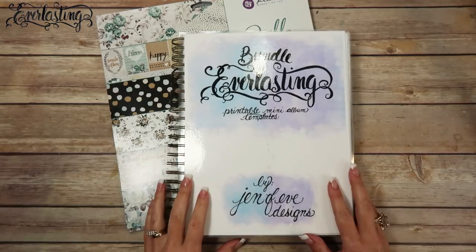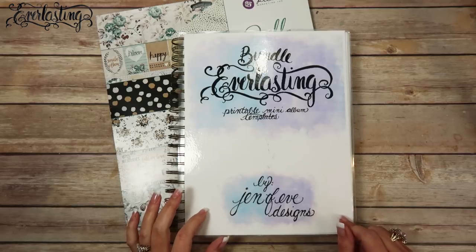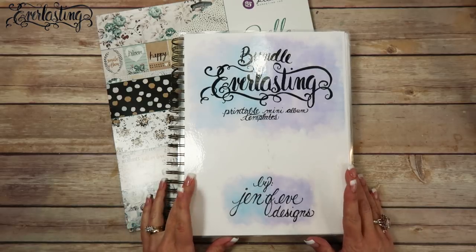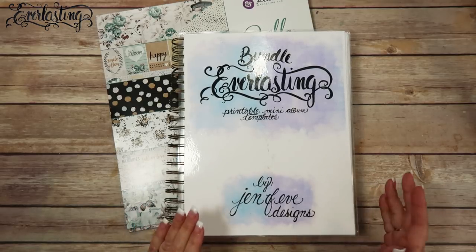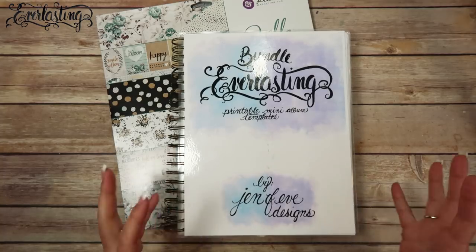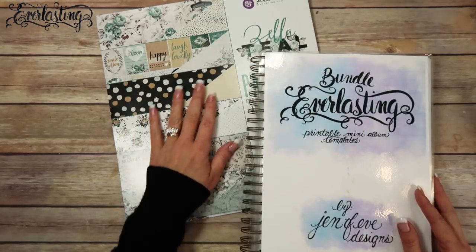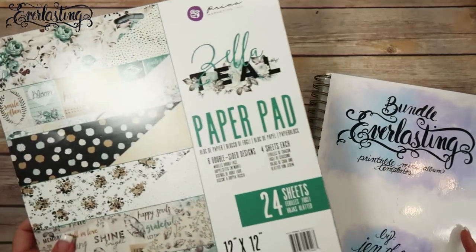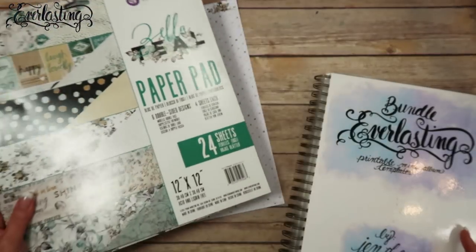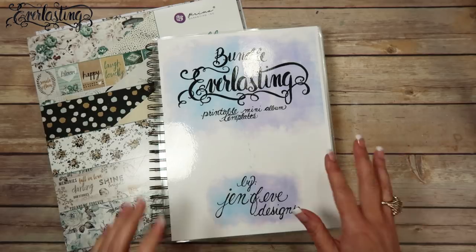Hey guys, we are about to start our final album that we're going to be making with the Everlasting. This time we're going to be doing the Everlasting bundle, which combines the Everlasting mini album and the mini Everlasting album together into one album. I've already done a video on the paper line I plan on using, which is the Zelletil by Prima, and I will link everything below.